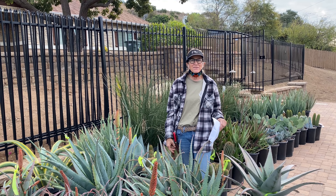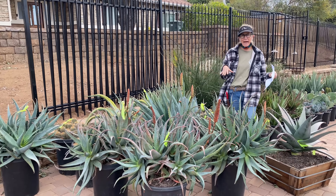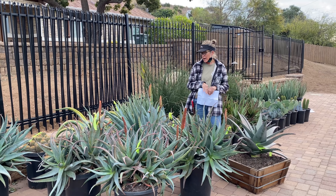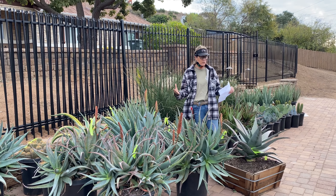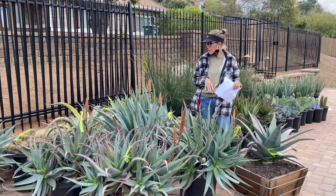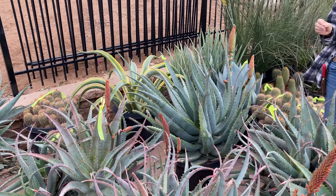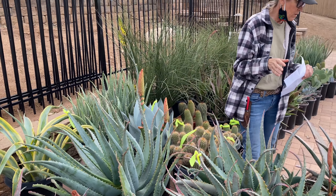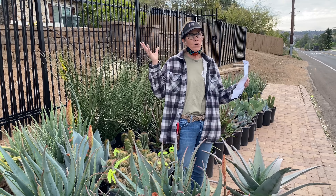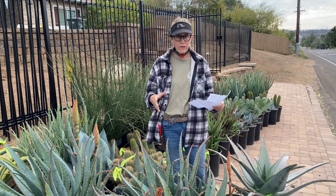It's Laura Eubanks of Design for Serenity with your succulent tip of the day, and I am in Poway. Today we are going to be groundbreaking on a brand new project. This particular project is going to be a xeriscape — that means I needed to choose plants that will be reliant solely on the moisture in the air, humidity, and rainfall for their irrigation needs.